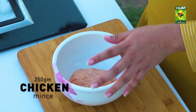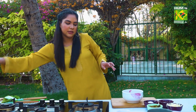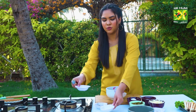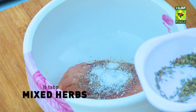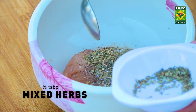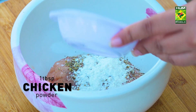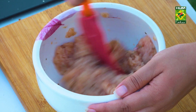Jalapeno poppers. Chicken mince, 250 grams. I'm going to add black pepper, salt and pepper — because I think some people don't like it, but it's seasoned so you can get it. Okay, here we are — just mixed herbs, I've added that in. And I'm going to add chicken powder. I'm just going to mix it up.